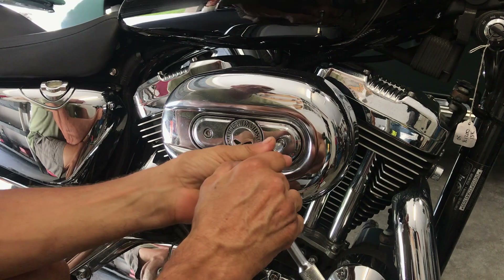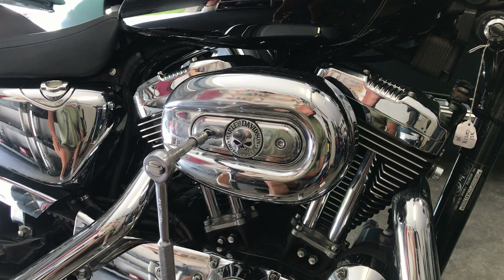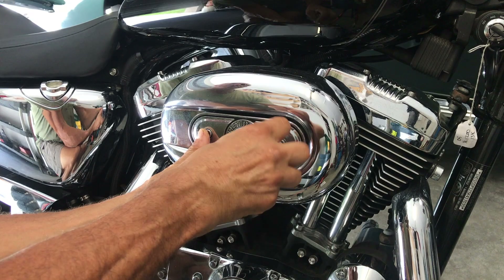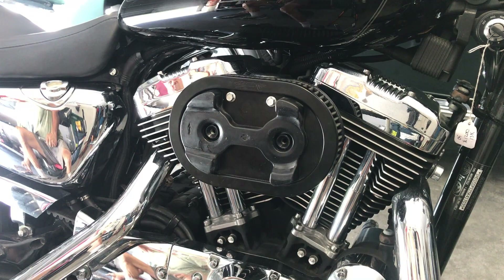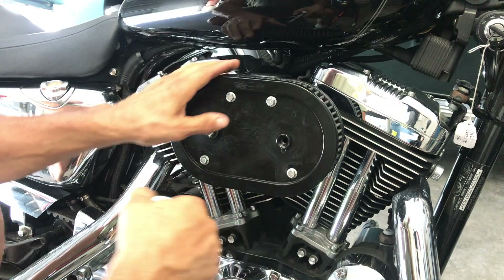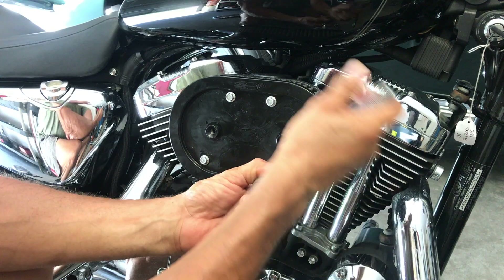All right, let's remove our breather — quarter-inch Allen head. Pull this off. I've got some cardboard on the floor. Lay this down carefully. Remove the spacer. Three-eighths socket, let's move the air filter. You see this is probably a Screaming Eagle intake — there's no plate. It's an open air breather, and that helps, and that's why you have to do these adjustments.